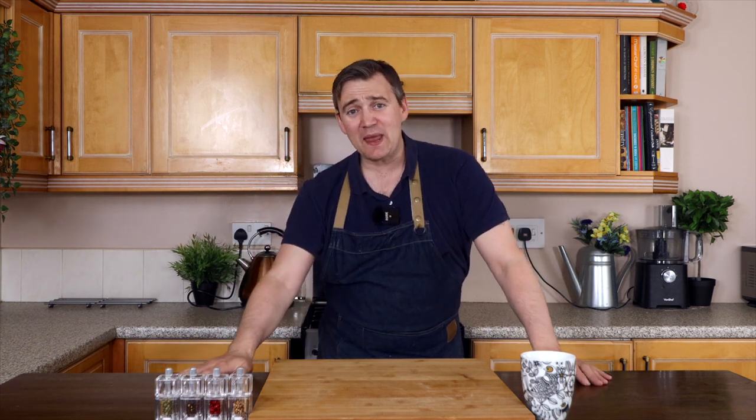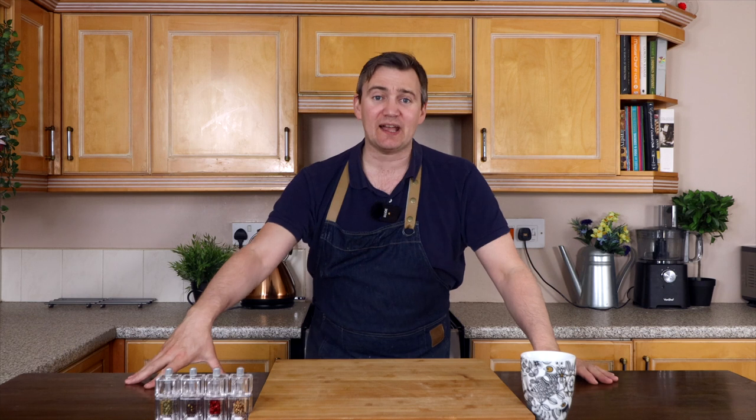Hi guys, welcome to another episode of Paulie's Kitchen. My name is Paulie and this is my kitchen. If this is your first time here, click like, click subscribe, and hit that bell button so you'll find out when I release my next video, which is every Sunday at 8 o'clock. Every so often I also release a video on Thursday at 8 o'clock, so watch out for those.